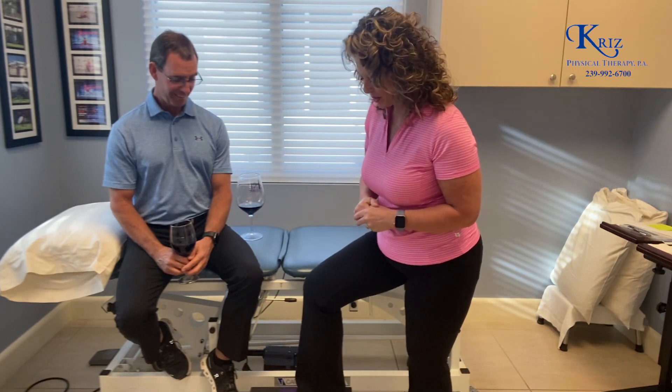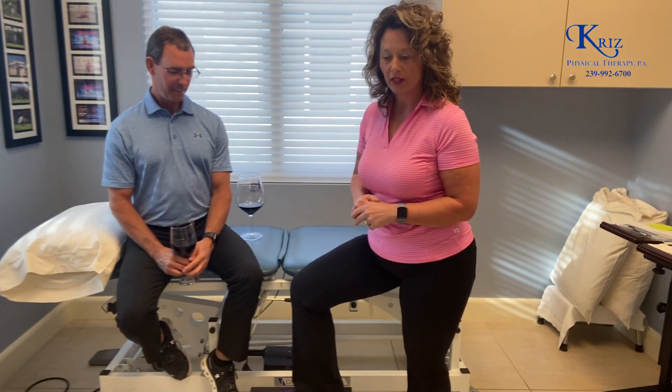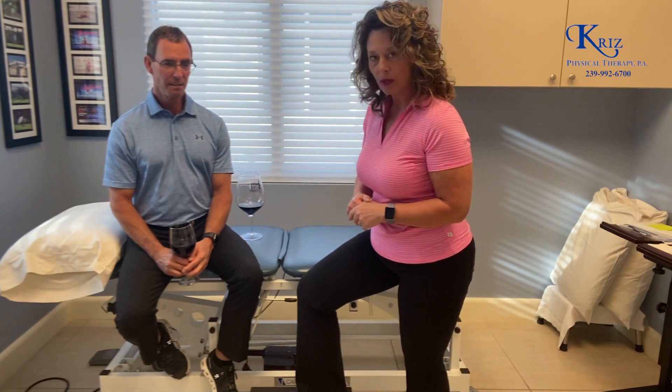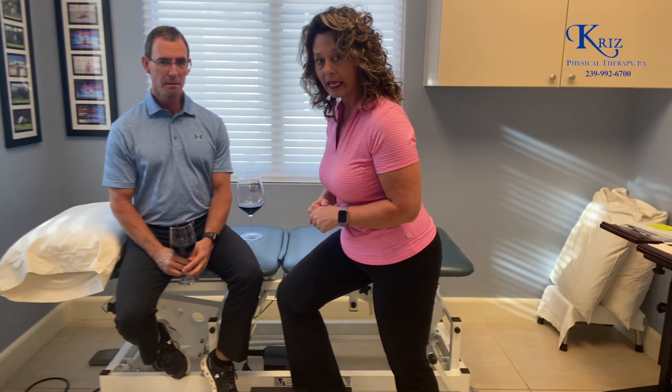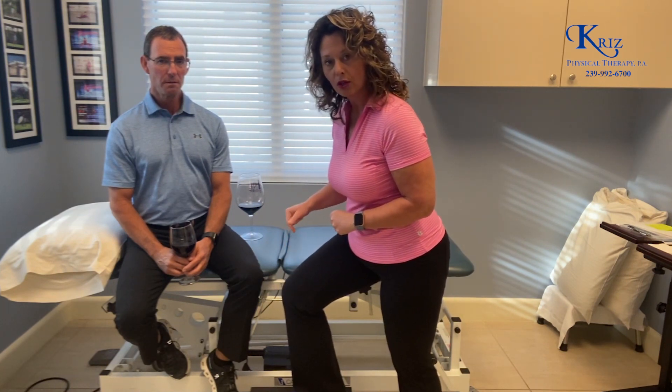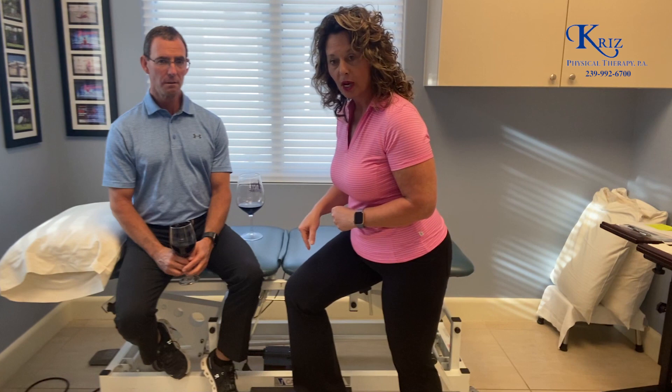So anyway, you want to make sure that you get your foot firmly planted on the step — your whole foot on the step. You don't want your heel hanging off, and then you want to make sure that you are leaning forward so that you can actually feel that weight going through your leg in order to push up onto the step.